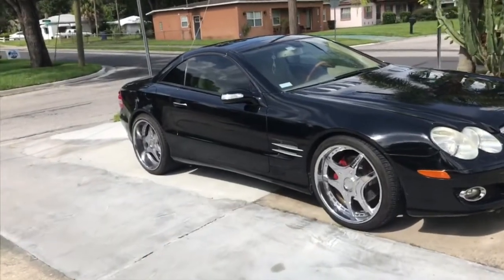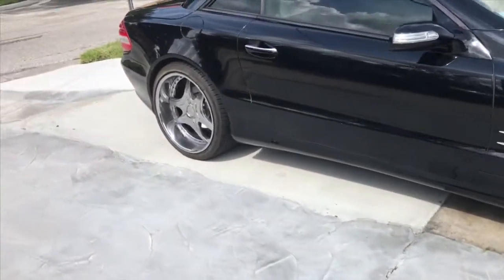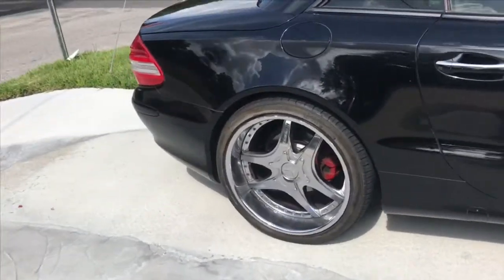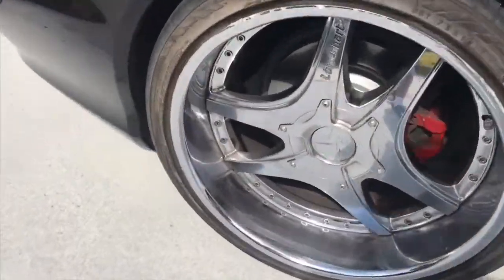I'm also going to check the fuel pump today, make sure everything's good with that. If you look over here, you'll see pop's put the feet back on the whip. Look pretty clean, man. They're Lorinser — I think that's what they're called — Lorinser. Yeah, pretty nice wheels, nice big lip on it.